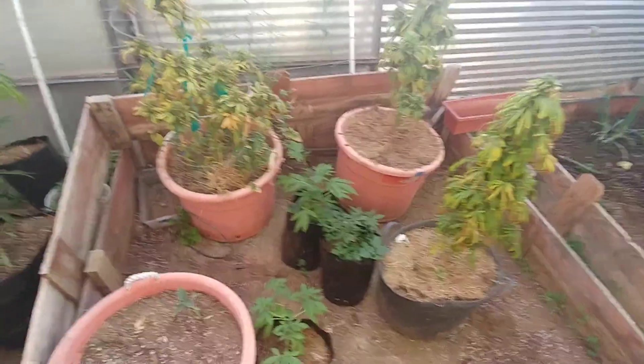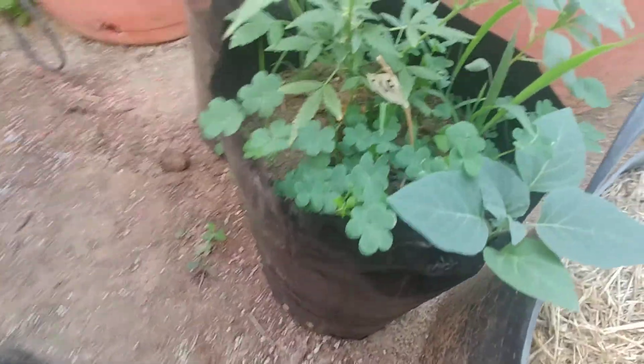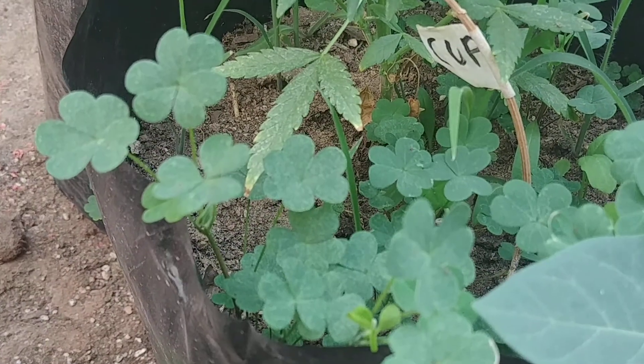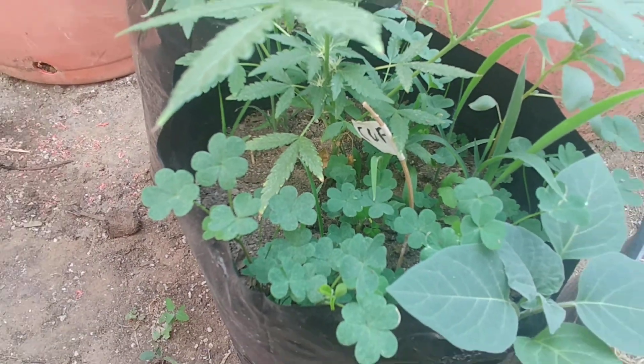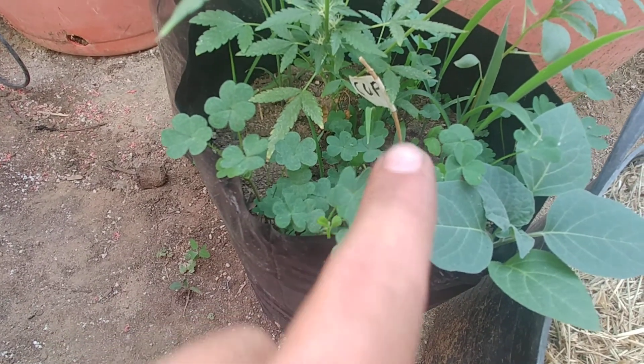Here in the greenhouse, I just spotted some spider mites on this plant. You can see the yellow spots — spider mites always hide in these clovers, so it's important to take care of them.